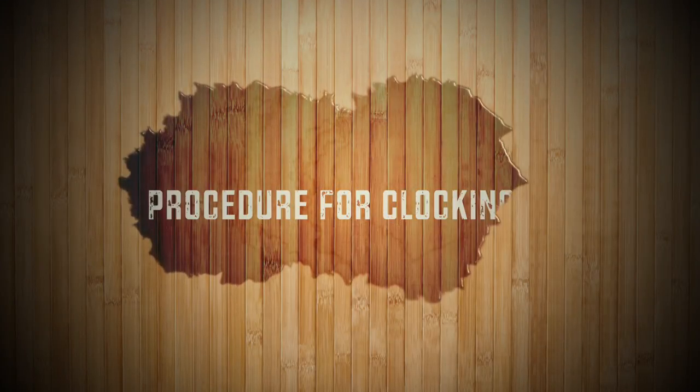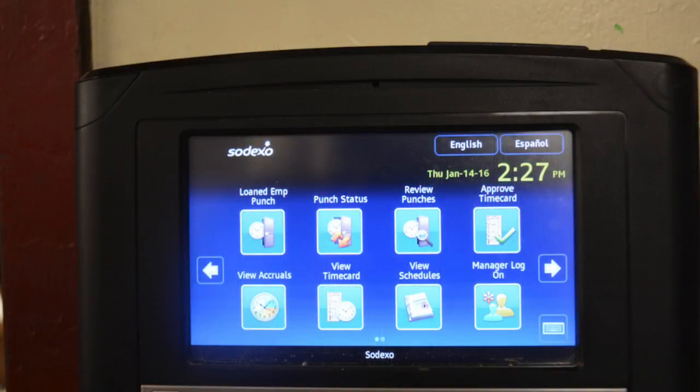These are the proper procedures for clocking in. When you first begin, you will see this screen. On this screen, please click the keyboard on the lower right-hand corner.